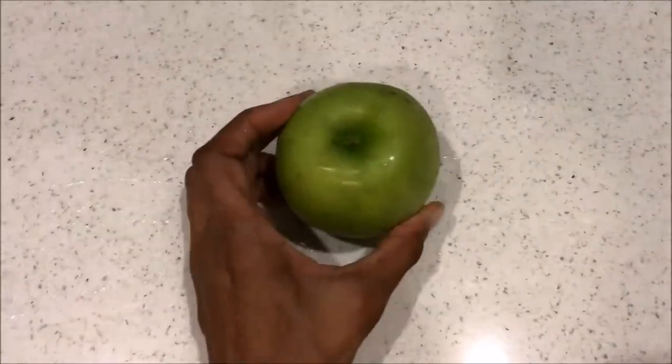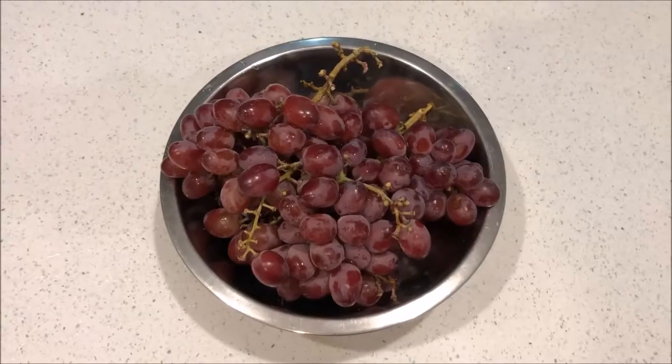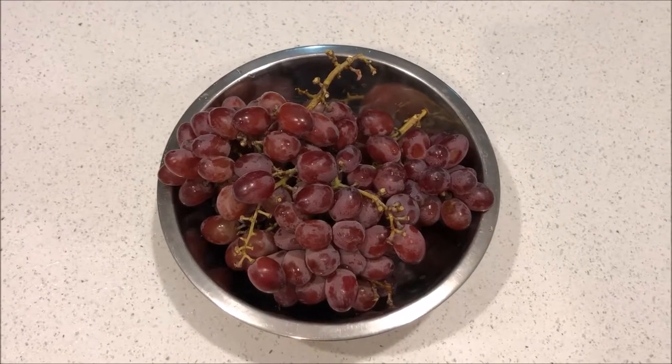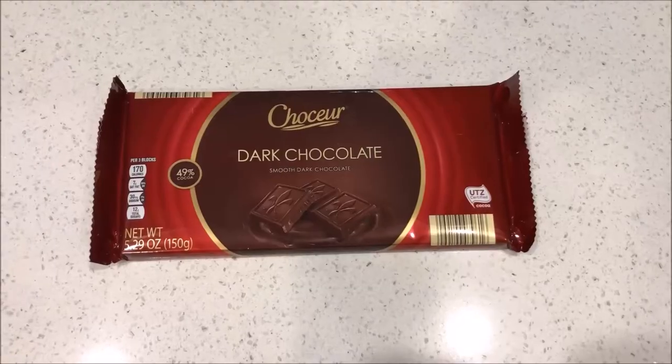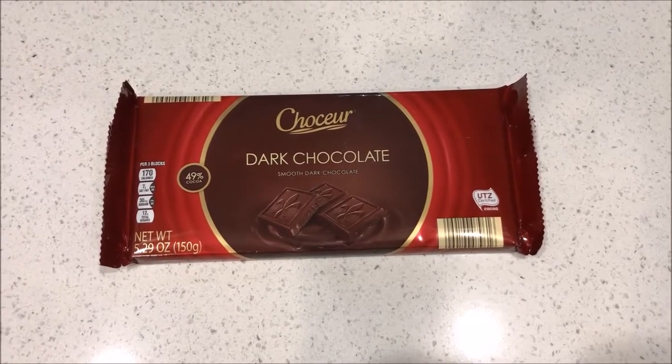I'll also be using a Granny Smith apple and some red seedless grapes. I love having mixed nuts on my cheese board, so I'll be using those as well as some dark chocolate.